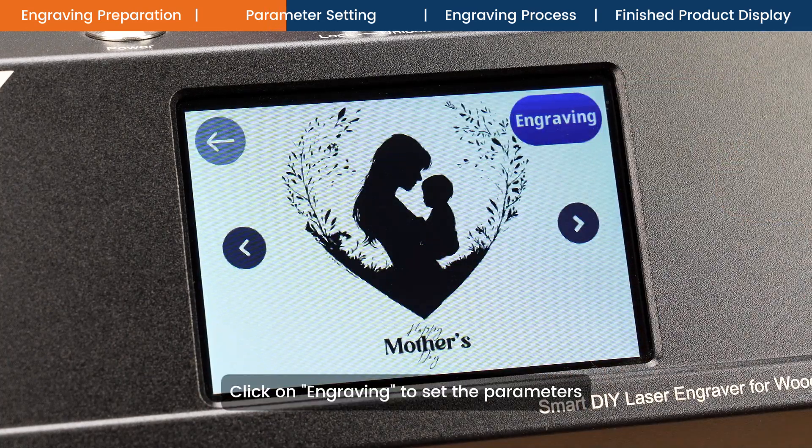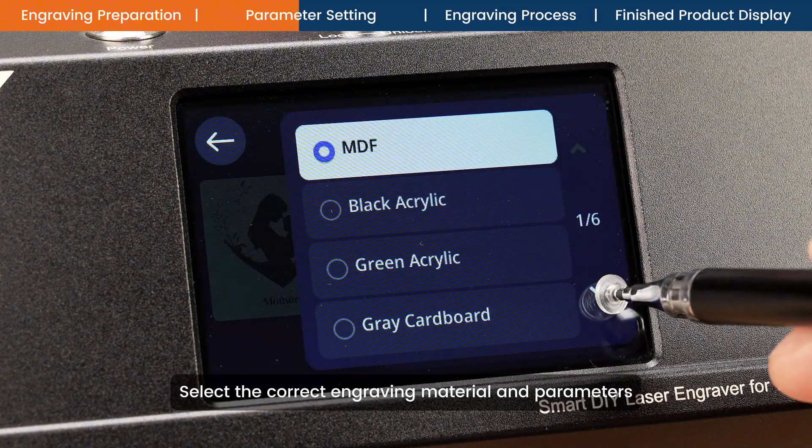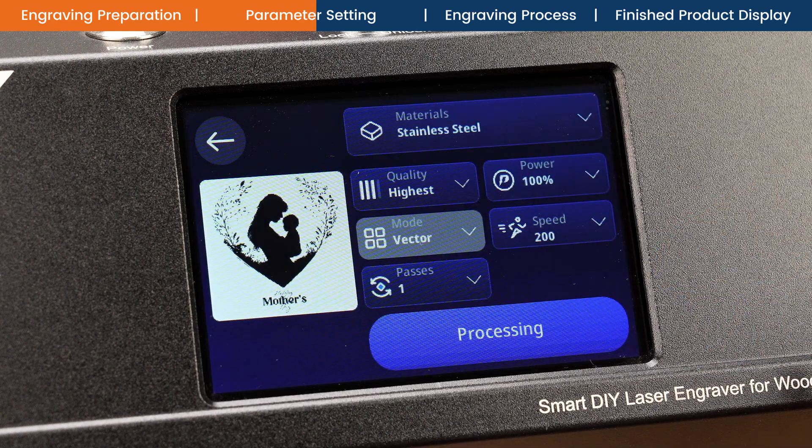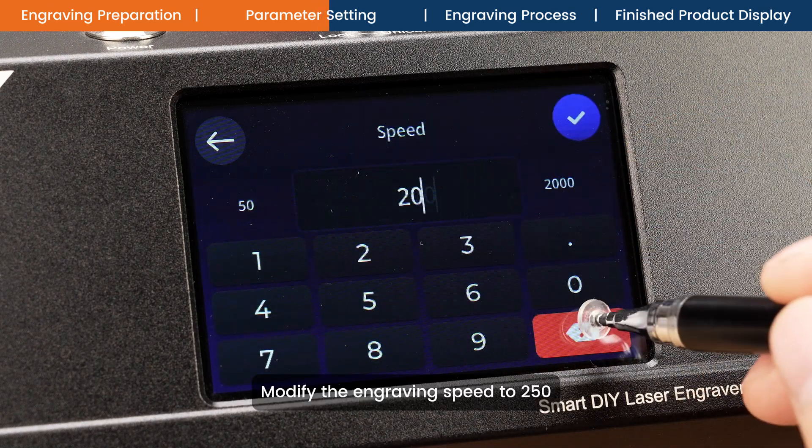Click on engraving to set the parameters. Select the correct engraving material and parameters. Modify the engraving speed to 250.